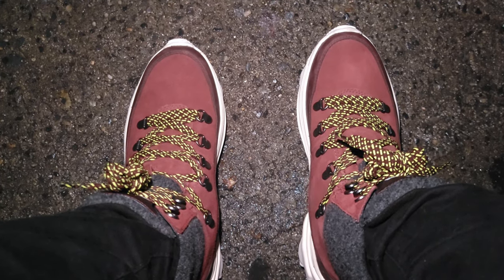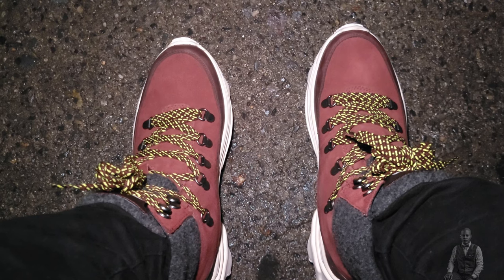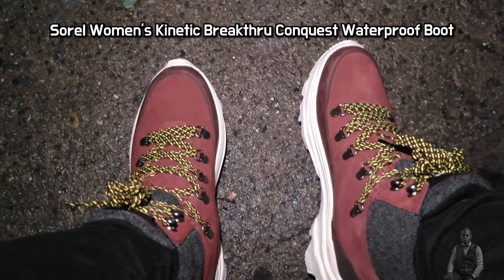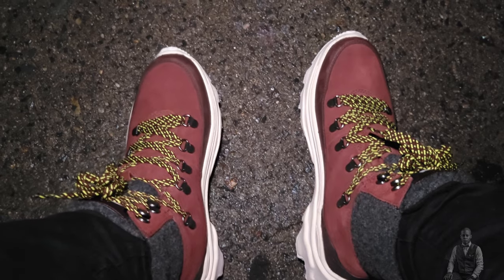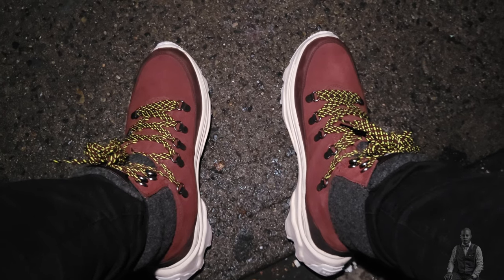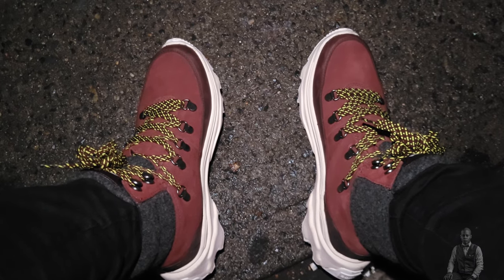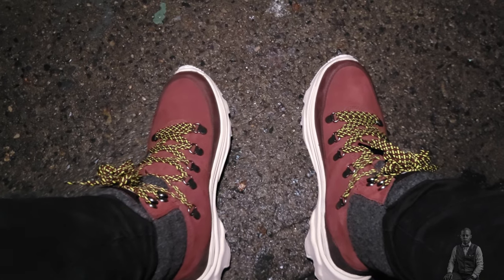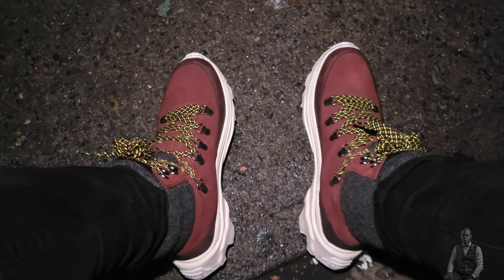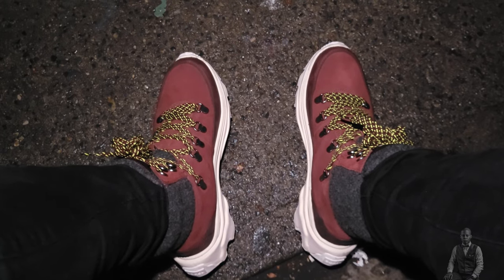Hello everyone, this is a Sorel shoe review — the Sorel women's Conquest winter waterproof boots. I'm a male with narrow feet, so disclaimer: I'm an independent photographer and Sorel did not sponsor this video. I'm showing you in real time in 4K 60 frames per second the quality built on the Sorel boots. These will run you about 130 to 150 dollars, but are they comfortable? How is the quality and the stitching?